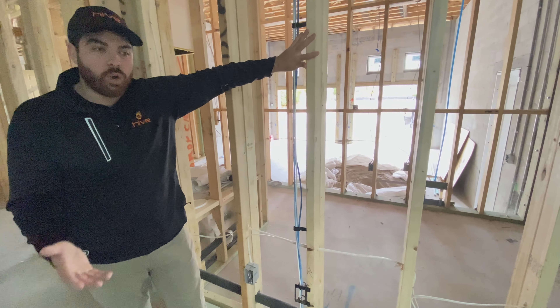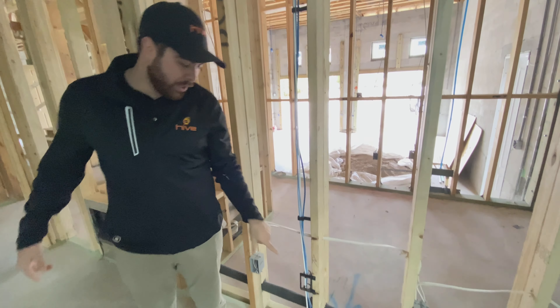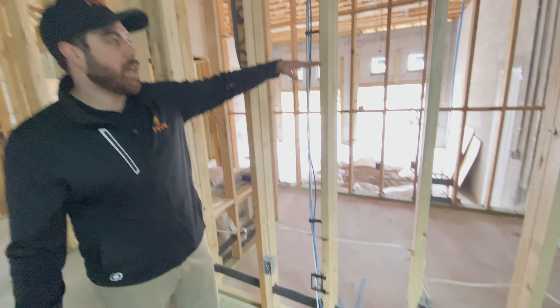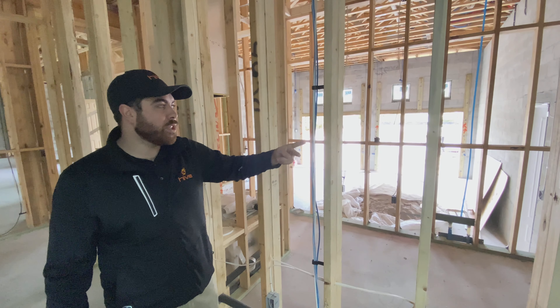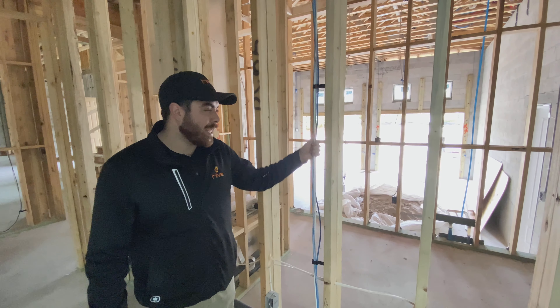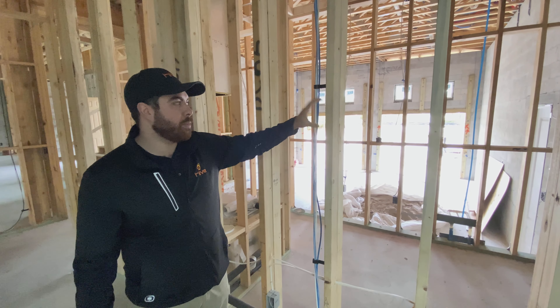So when a customer doesn't know what they want to do with the television location, it's safer to put it down low, because it's always easier if they want it up here later on — while I'm mounting the TV I can cut these wires and pull them out up here, versus putting it up high and then them wanting it down low. I can't extend the wires, but I can always cut them back and re-terminate it up high.